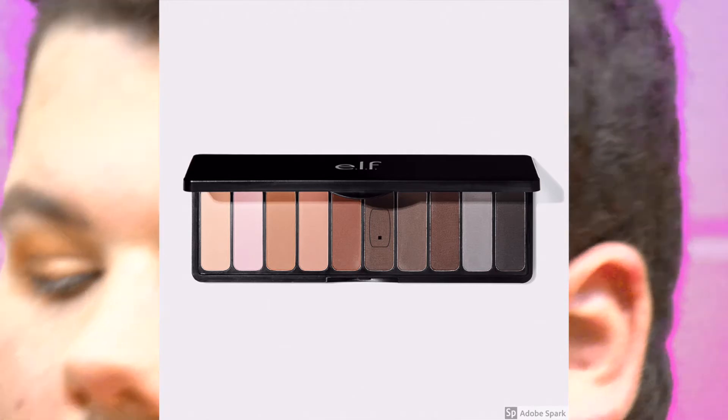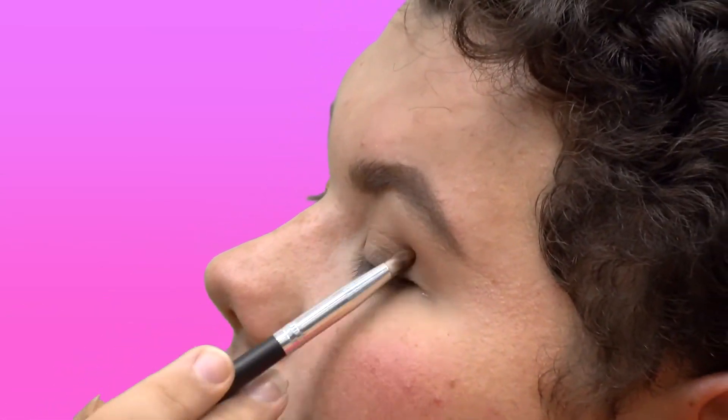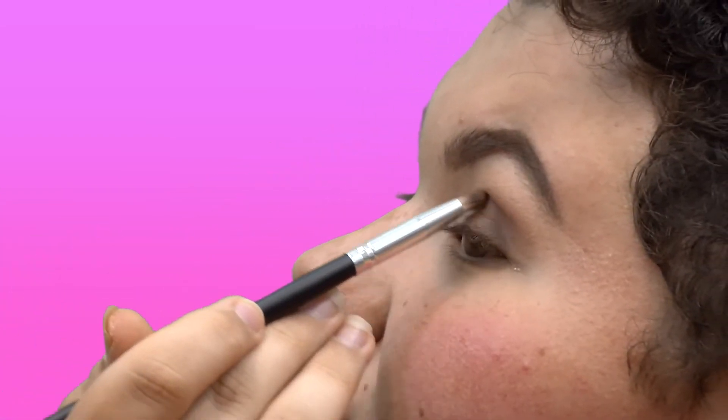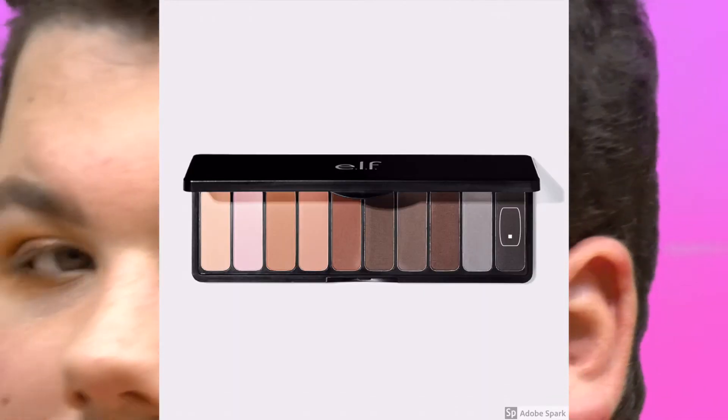Then I'm going to take that same pencil brush, tap off all of the excess, and go into this darker brown shade. I'm going to apply that on the outer corner like I did on the other side. Then I take the pencil brush and barely drag this color towards the inner part of my eye — just barely. I'm going for a browny smoky eye on this side. Once I have that done, I'm going to dip so lightly — barely, barely — into the black shade, just touching it.